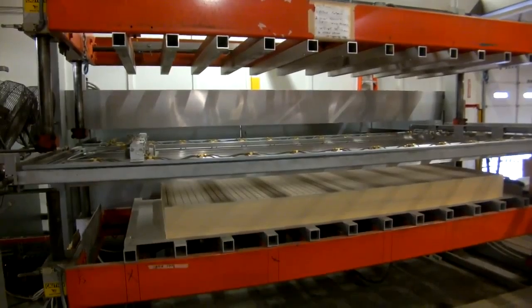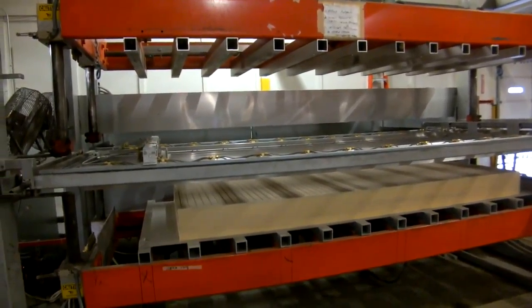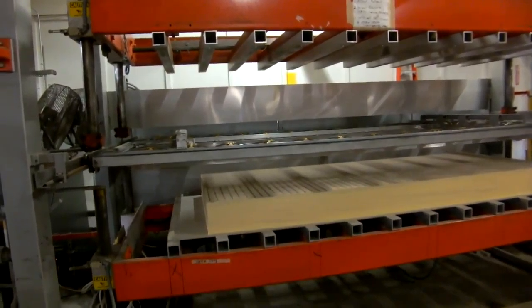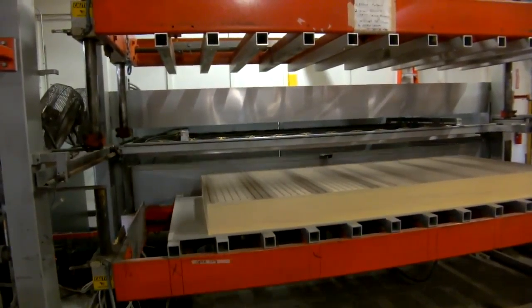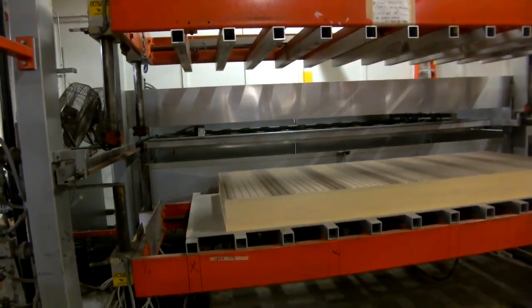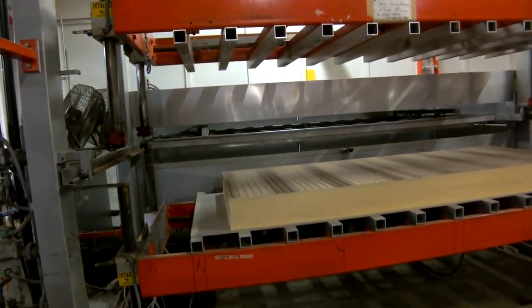I'm going to run the front saddle in. When that comes down, that door is going to drop.